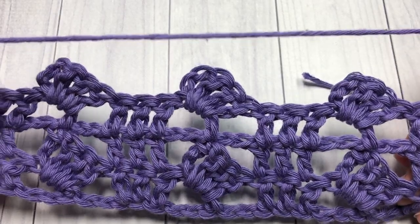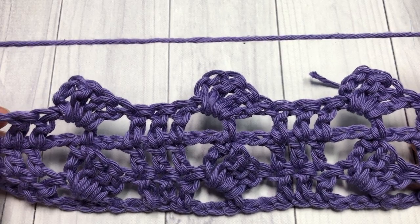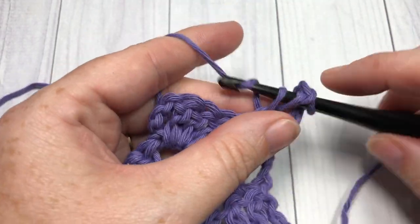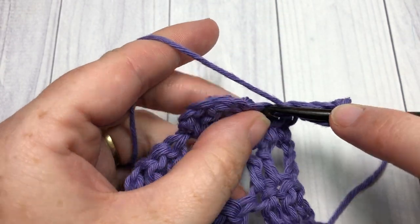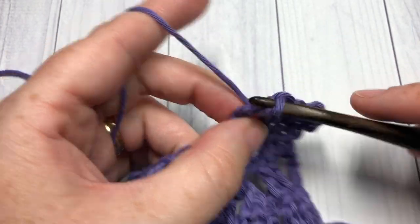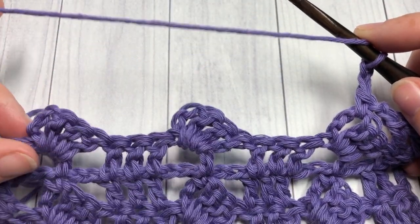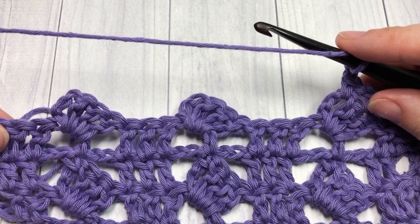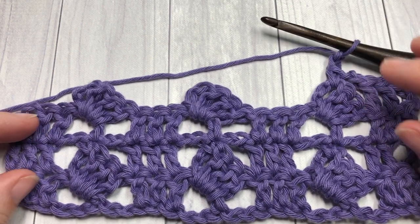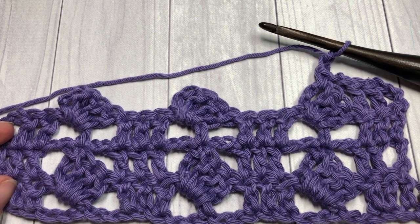And that's it! For the rest of this pattern, you're simply going to repeat rows 2 and 3. Row 2: double crochet into each of the next 2 stitches, chain 2, and single crochet into the next chain 3 space, chain 2, and so forth all the way across. Then work row 3. Thank you so much for joining me on this Sunday Stitch tutorial. I invite you to subscribe, take a look around, and I look forward to seeing you again next week. Until then, happy crocheting — bye!